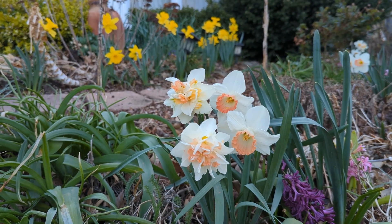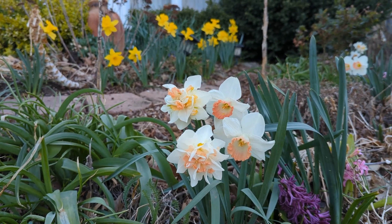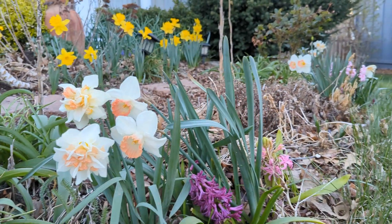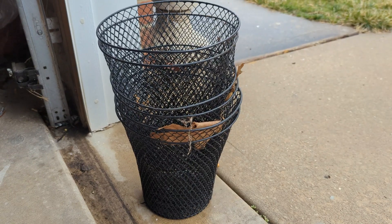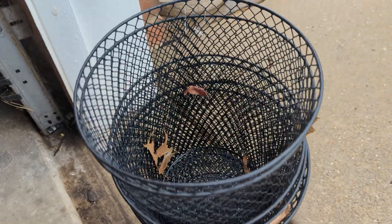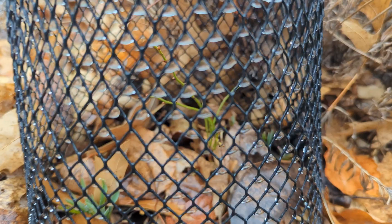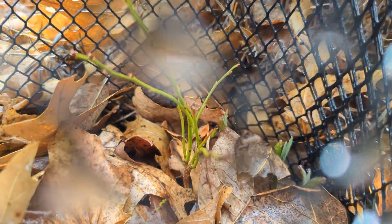Hi everyone, it is almost spring and I'm sharing five tips for this time of the year that makes my gardening life easier. Tip number one is DIY budget-friendly cloches. I grabbed these office wire baskets from Dollar Tree. These are useful throughout the year and I will show you how.